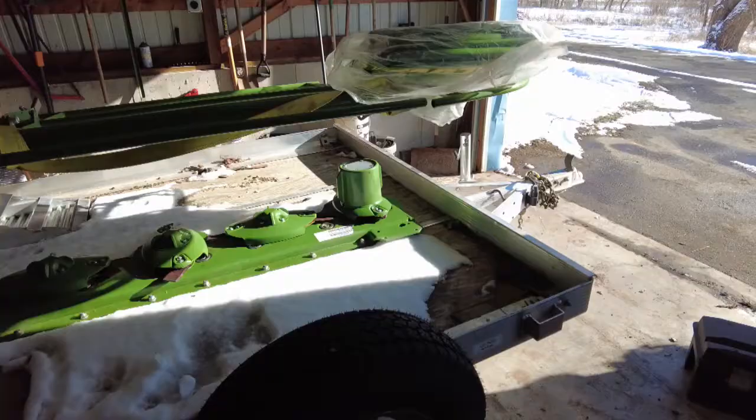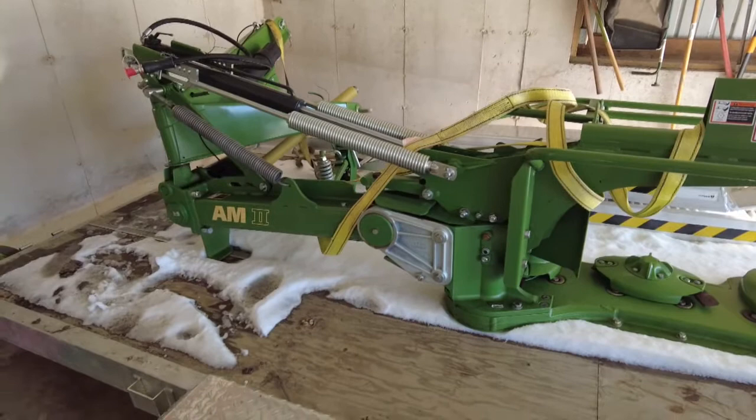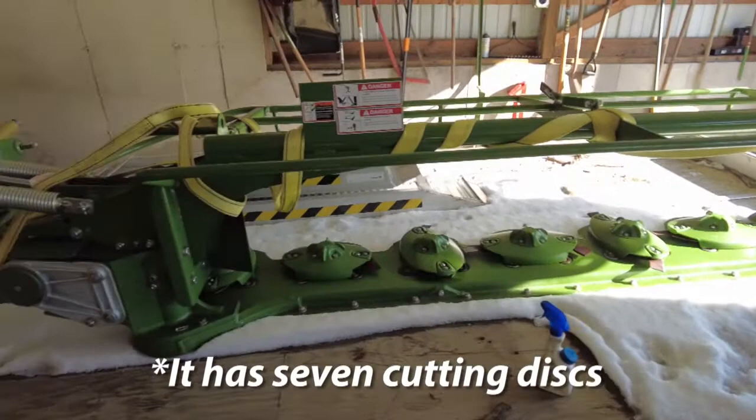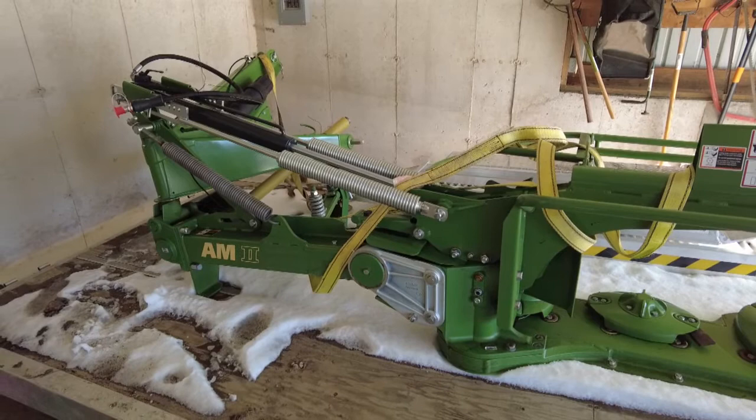This is the piece of hay equipment I'm most excited about — this is a Krone Active Mow AMR 280. It's got a nine-foot cutter bar with five cutting discs, and it is a 2020 model. We'll be cutting with this thing and it will be going on the back of the Case. When the weather gets a little better, we'll be trying this stuff out and getting some more videos.